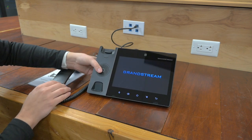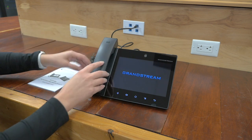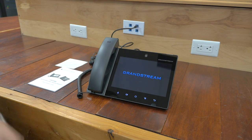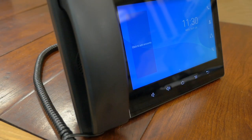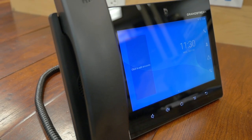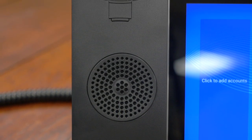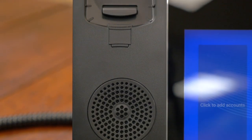So we'll position it so you can see it, and we've got our handset in here. We'll let this power on, and then we'll talk about some of the awesome features. The GXV3480 IP video phone for Android combines a 16-line IP video phone with a multi-platform video conferencing solution and the functionality of an Android tablet to offer an all-in-one communication solution.